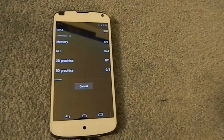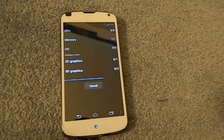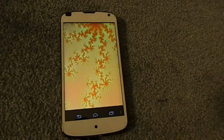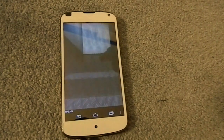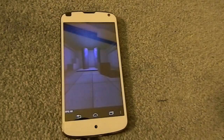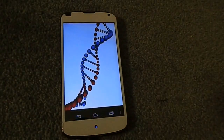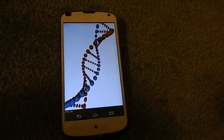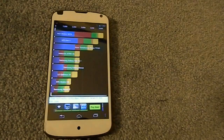I'll run Quadrant real quick because I actually saw a big gain in my Quadrant score. Using basically every ROM I've had — whether it was MyUI, Xeon, or Paranoid Android — it was always right alongside the HTC One X at around 5,000. But recently I've been getting 58s, much higher. This run I got 52.75, so it's not as high, but I got a 58 last time, which is definitely an improvement over the stock ROM.